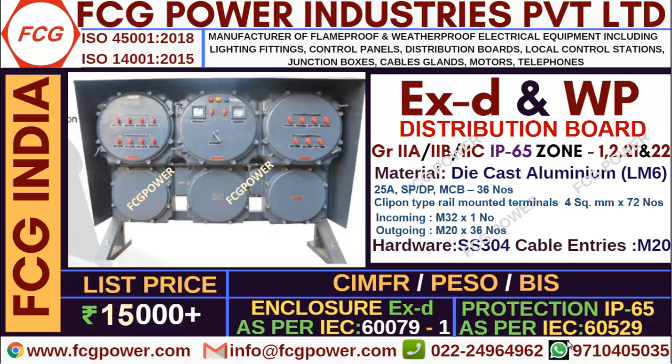The displayed distribution board is the average model type. These distribution boards are purely customizable — as per the customer requirement we will supply. This can be extended to up to 12 rows. And if you need push buttons, rotary switch, ammeter — everything — if the customer gives instruction, we will design and do it. The canopy and all is extra fitting; if clients need, they can take it.